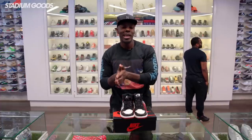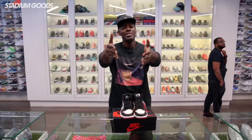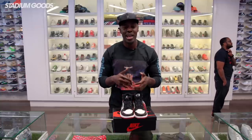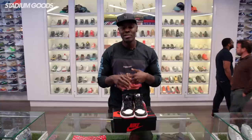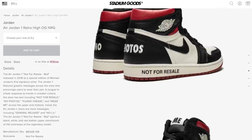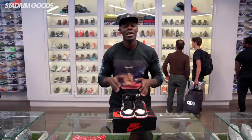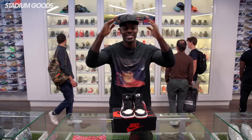Make sure you like, share, and subscribe to our YouTube channel, Stadium Goods. Please download the Stadium Goods app, available on iOS and Android. If you have any questions or inquiries, visit stadiumgoods.com, and on all social media platforms make sure you follow at Stadium Goods. I am Fresco BK — salud.